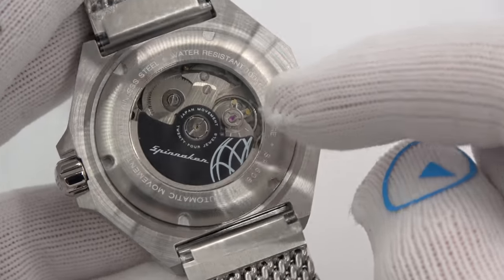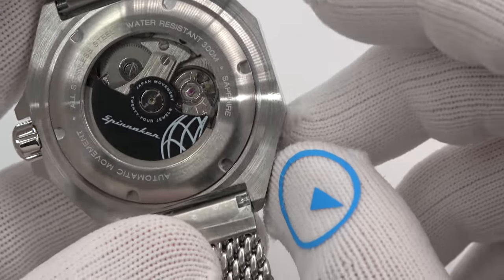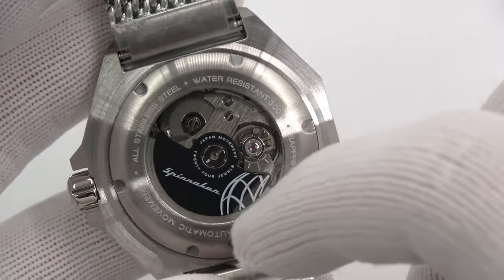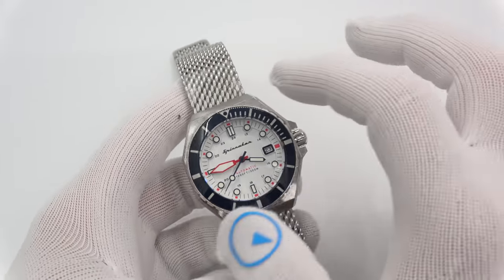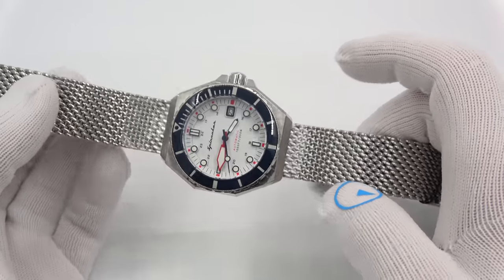Exhibition case back with a Spinnaker monogrammed rotor. You can see the water resistance — 300 meters — sapphire, model number, automatic, stainless steel. Very substantial watch. The size is 44mm and the weight is 204 grams with the bracelet.